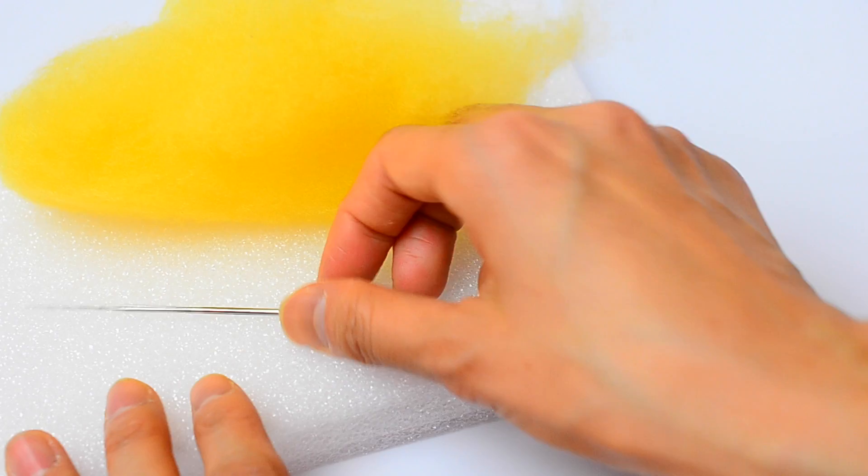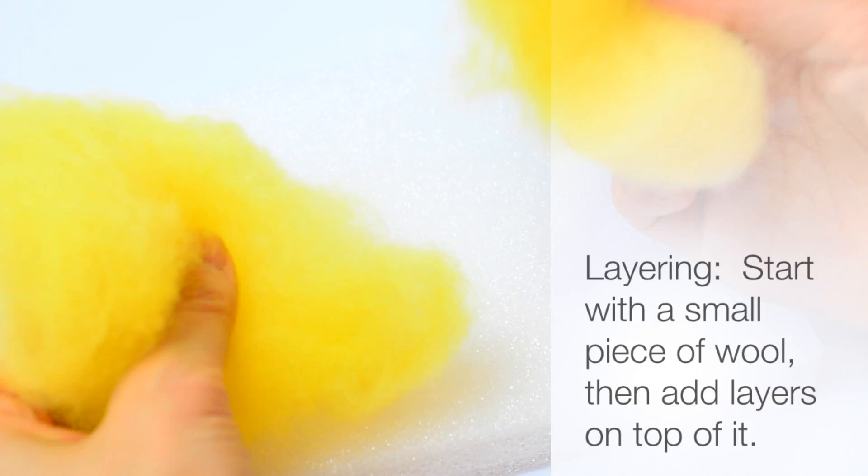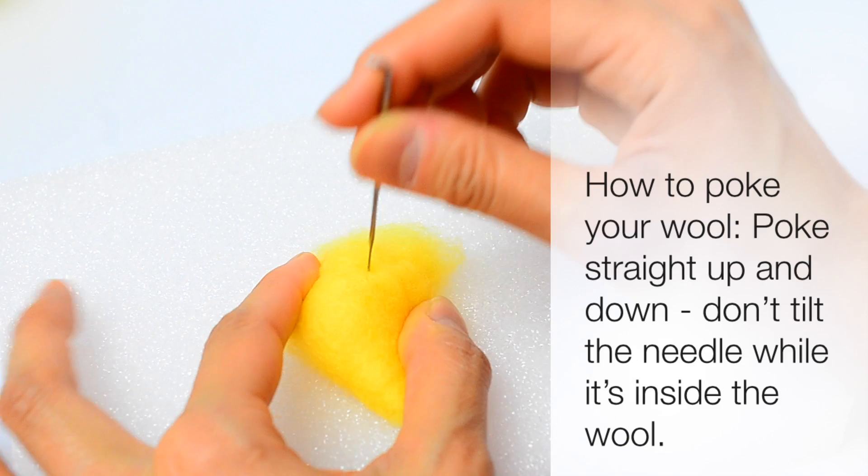Before you start, one tip is to rub the wool between your hands and try to tangle the fibers before you even start poking — that will speed up your felting time. Another tip is that if you're going to make something like a round ball that's going to be relatively large, start with just a small piece of wool and roll it up into a ball first, then add additional layers on top of it.